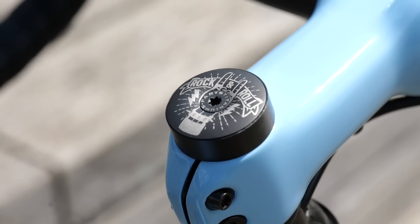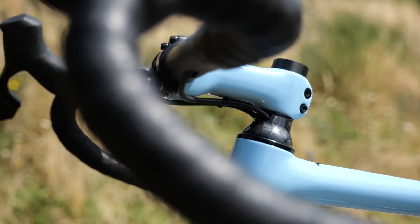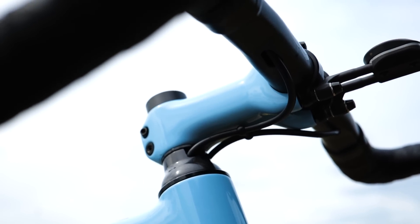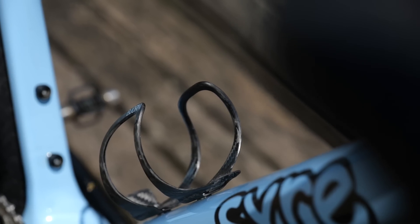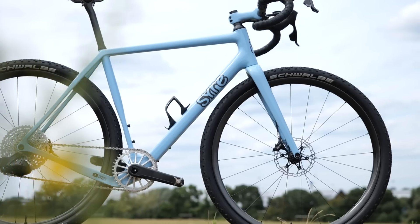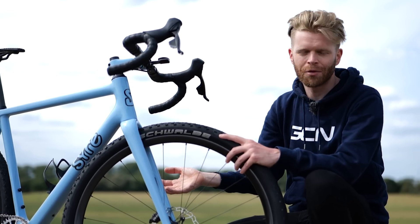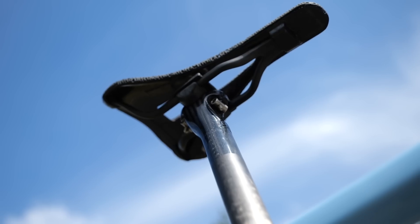The stem is actually a Bontrager Triple X carbon stem, custom painted to match the rest of the frame and colour matched — very smart. It has to be functional too, and a good example of that is the bottle cage: it's a Bjorn carbon cage, still very light at 20 grams, but a lot more sturdy than the carbon works cages that are just eight grams. Those are okay on a road bike but won't stand up to rough treatment on a gravel bike.